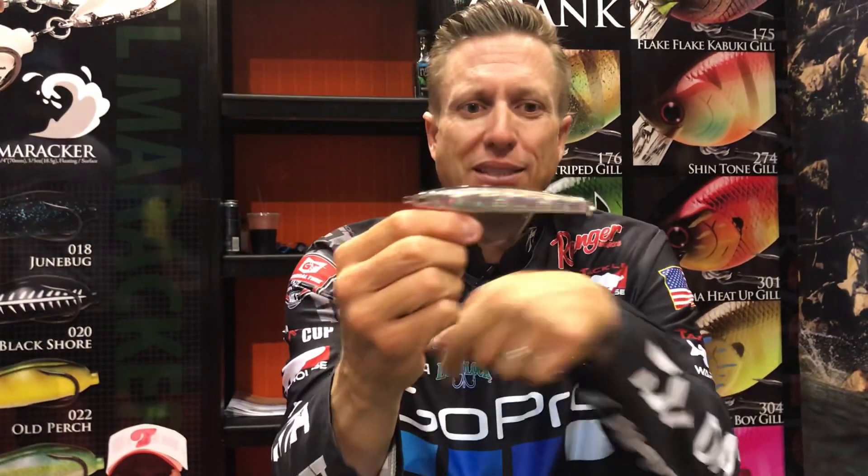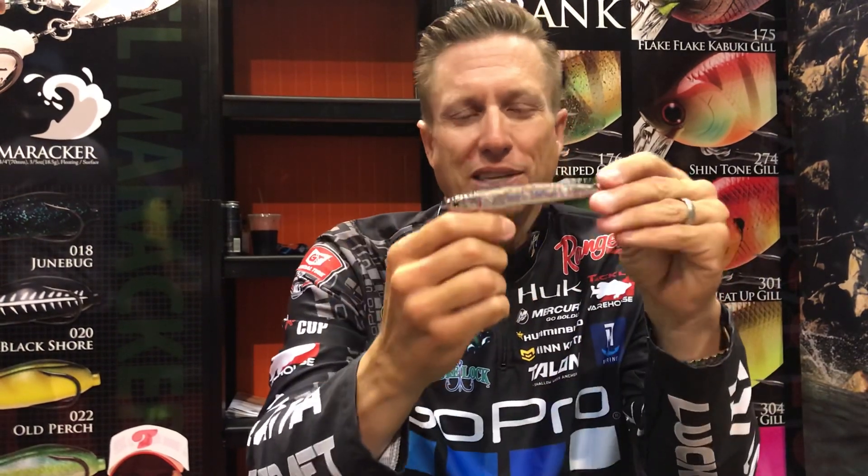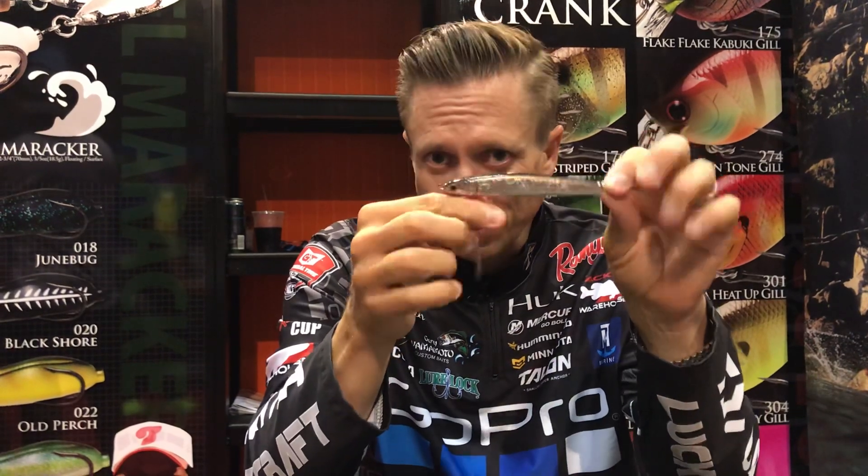Now, the Wander is a bait that they had years ago — does not have this blade on it. The unique thing about this is that when you cast it and when it sinks, it actually shimmies. And when you reel it, it shimmies a little bit as well.